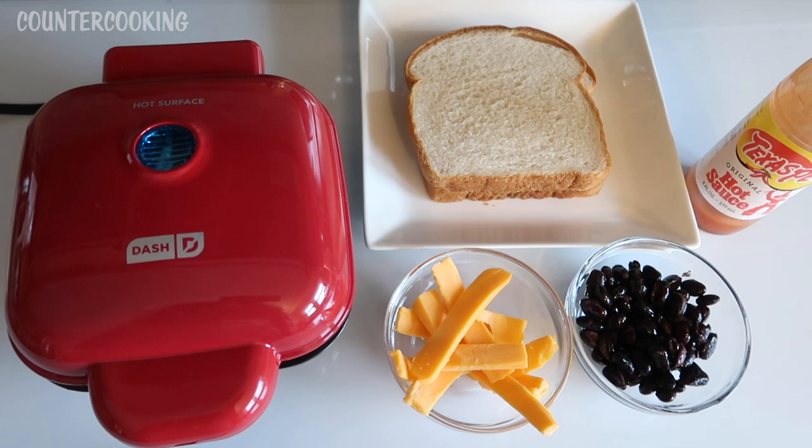I am using leftovers that I have in the refrigerator and I'm going to call this a bean burrito sandwich. I have some leftover sandwich bread — I'm using two slices — some leftover cheddar cheese, some leftover black beans, and I'm going to use some hot sauce. If I had some taco sauce, I'd use that.